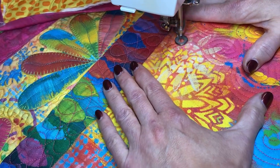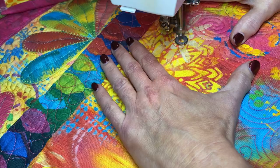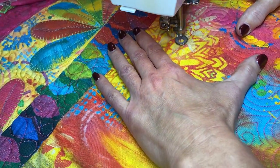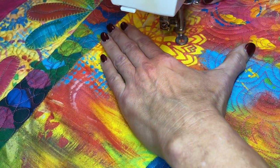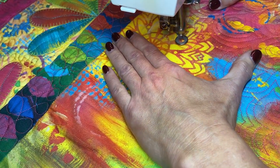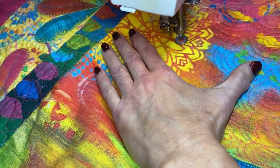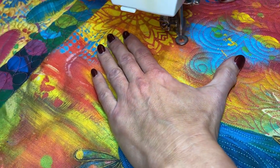Doing swirls with points is seriously one of my favorite quilting designs — I find it very relaxing and it goes pretty quick once you get to working on it and get your space settled. I love the effect it gives. That is the peacock completely quilted. I will show you an overview in the very next segment.